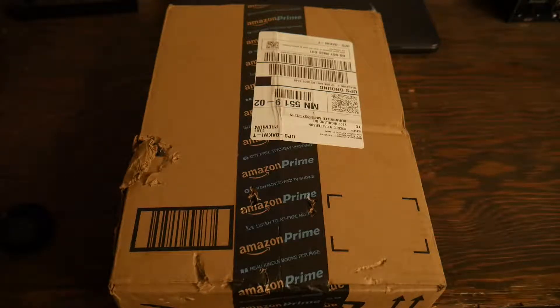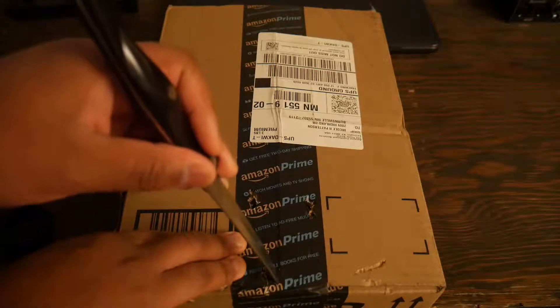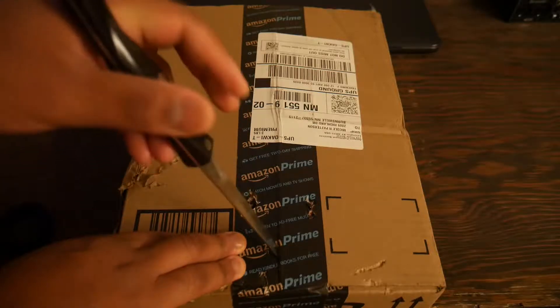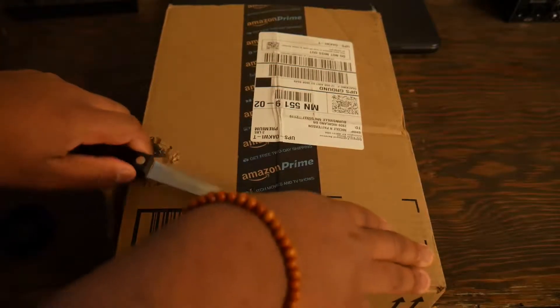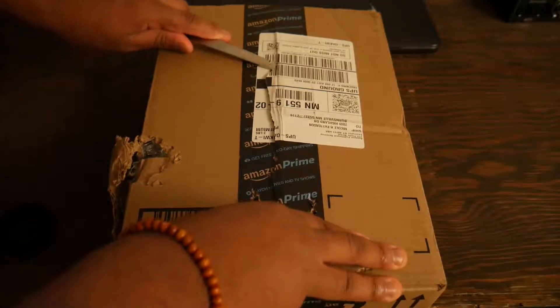I'm actually not really sure if that's the only thing in here, because I ordered a book alongside the game which was supposed to ship today but wasn't in my mailbox, so I'm assuming it's in here. I'm going to have to be careful opening this up because I really do not want to rip the book at all. Let's jump right into this.